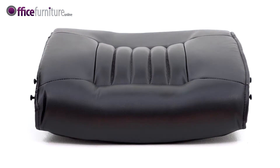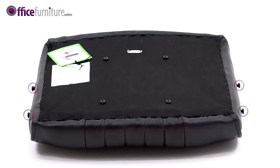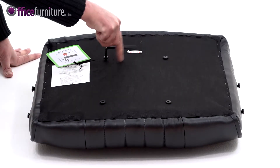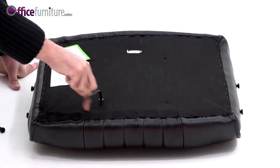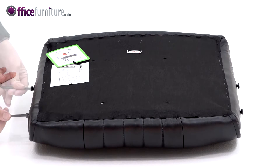Also included: 8 Bolt Caps, 1 Allen Key, 8 Small Bolts, and 4 Larger Bolts. These bolts are pre-inserted into their respective holes to prevent them from getting lost during transit. Use the Allen Key provided to remove these.